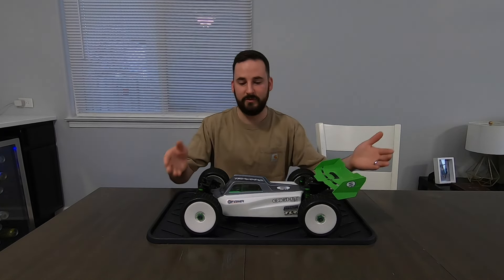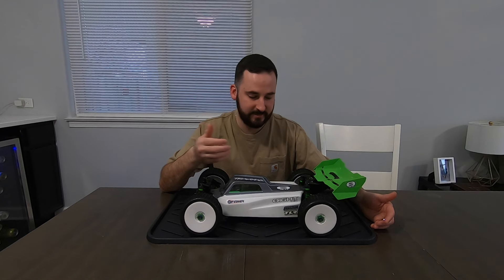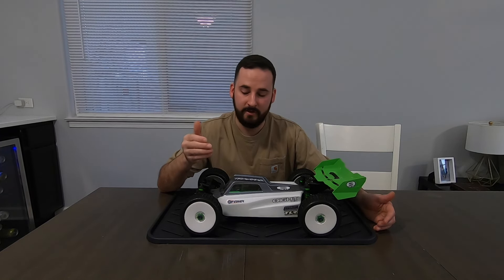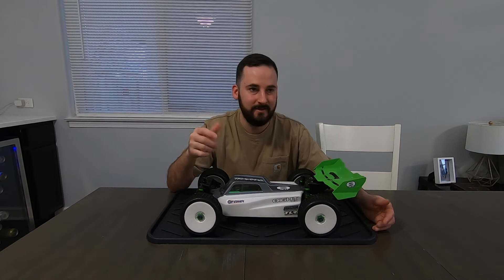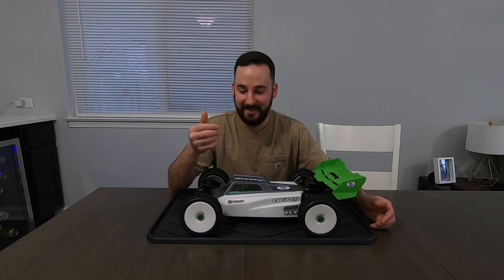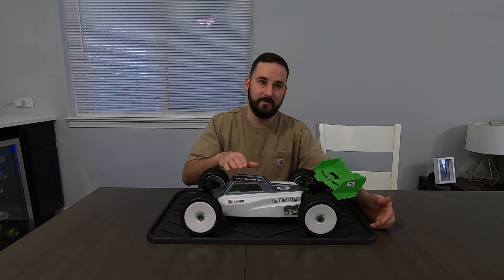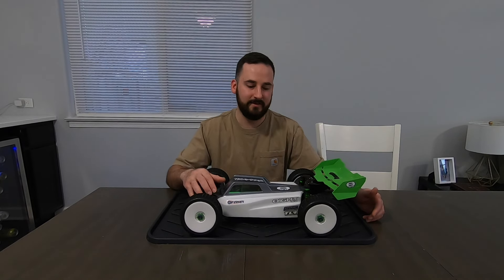Starting with the body — this body is from a Losi C8 3.0. It fits beautifully on the chassis, super good fitment for being from a different car. You can do all sorts of things for body mounting. I have the ProLine screw-on body mount system pieces on here, but I got tired of unscrewing the screws. Being the body as low as it is, it doesn't need to be crazy secure because the body's not taking a ton of hits — you're landing on the wing or the shock towers. The body hits a little bit, but it's not getting ripped off the chassis.